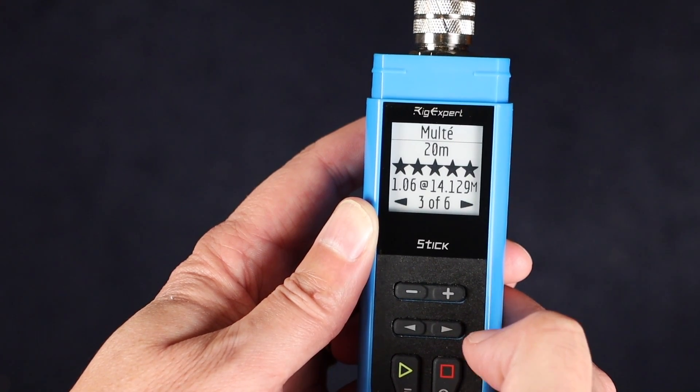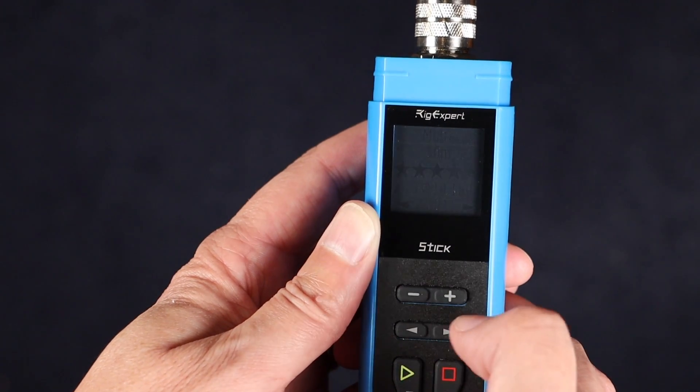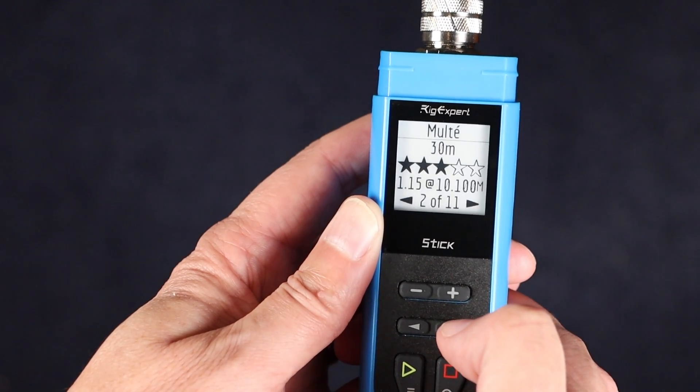The fourth screen shows you the magnitude and parallel resistance and reactance, and the final screen shows you the phase angle and the parallel inductance and capacitance readings. The multi-function shows you the best SWR point and a star rating for each band that has at least better than 3-to-1 SWR, giving you a quick assessment of your multi-band antenna. The star ratings range from 5 stars for SWR between 1.0 and 1.1, down to 1 star for SWR between 1.7 and 3. I wish you could customize the star ratings, but I don't find that I use this function that much anyhow.